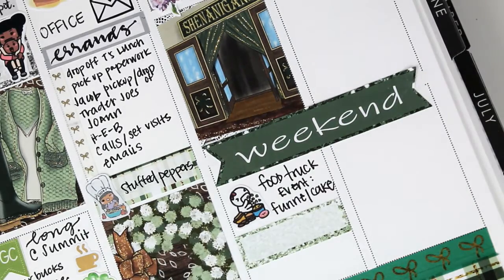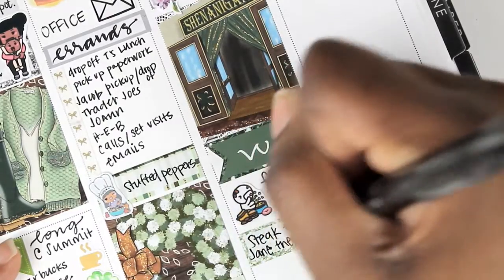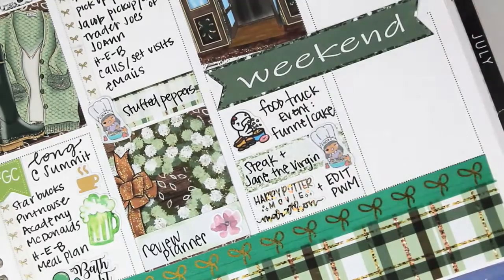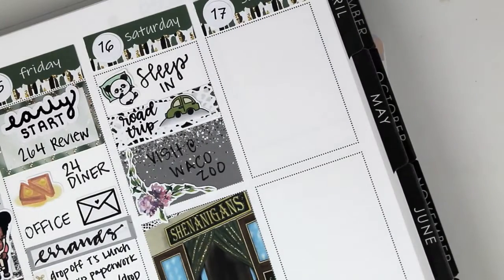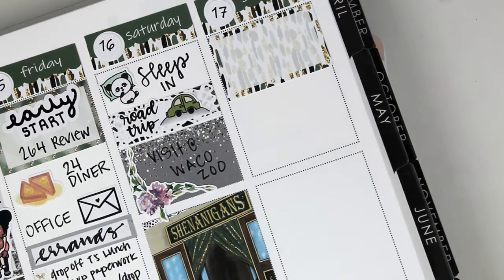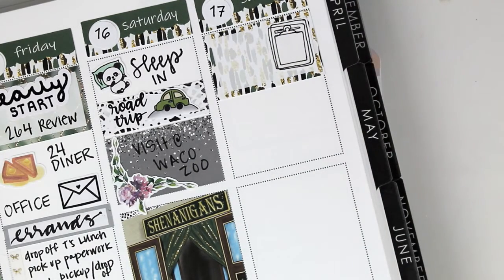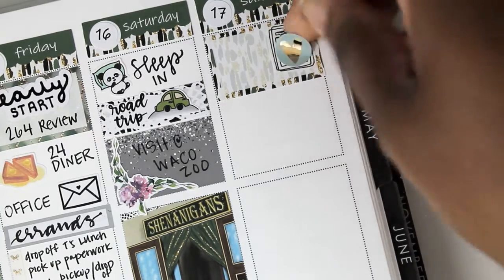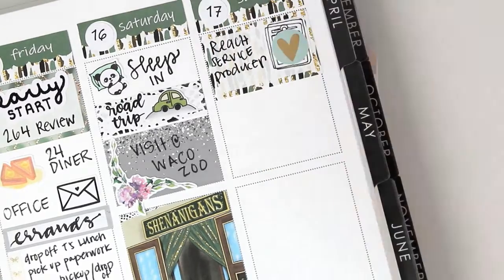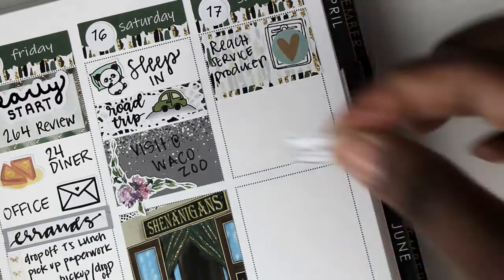That sticker next to it is from Once More With Love. I used the chef sticker from Tina Prince to note that I cooked steak that night while we watched Jane the Virgin. At the end of the night I watched Harry Potter movies in bed and edited the plan with me. Moving to Sunday: I put down a clipboard sticker — I'm sorry, I don't remember what shop that's from — and then a heart sticker from Clever Girl Crafts to mark that I was the service producer at my church.